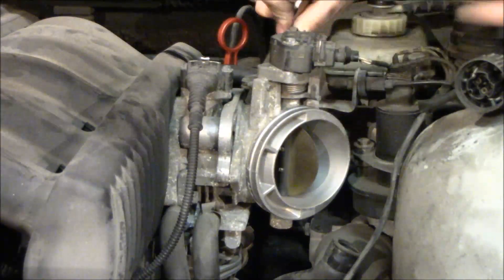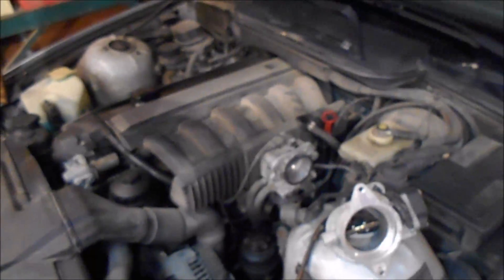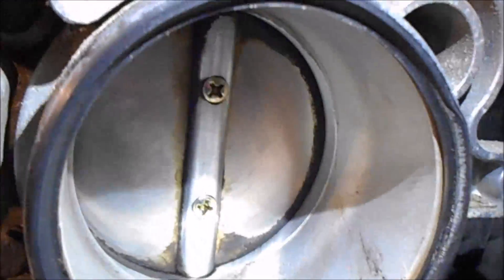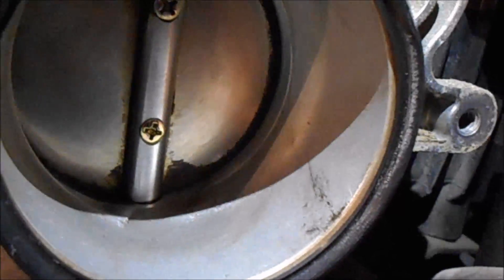Get your 10 millimeter and take off this little baffle right here. That's not the actual throttle body, it's just something to direct the flow at that 90 degree bend. But here's the throttle body — you can see it's not too dirty, but just as a preventative maintenance, I figured I was doing another job and I'm down here, might as well clean it.